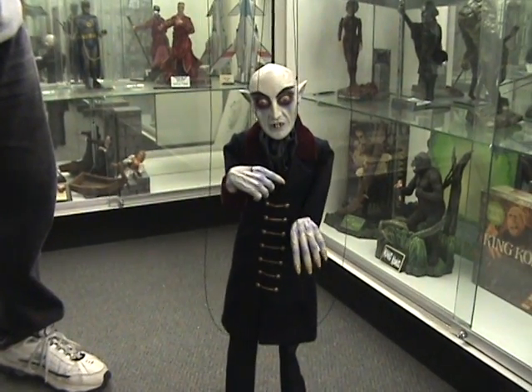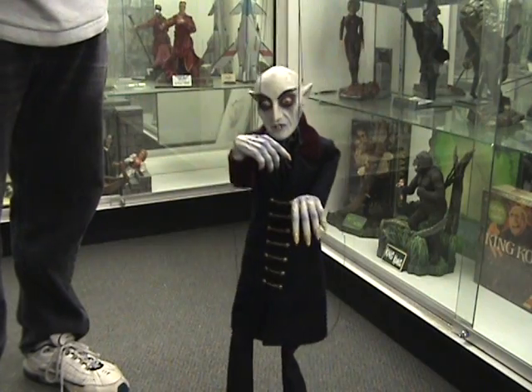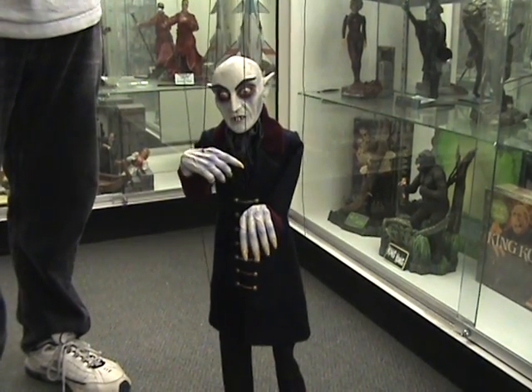There you go. Our Nosferatu marionette, for sale at Monsters in Motion this week. This year is gone in a few minutes.